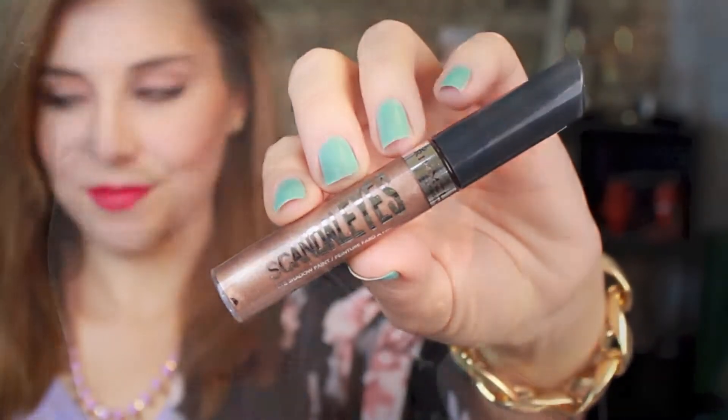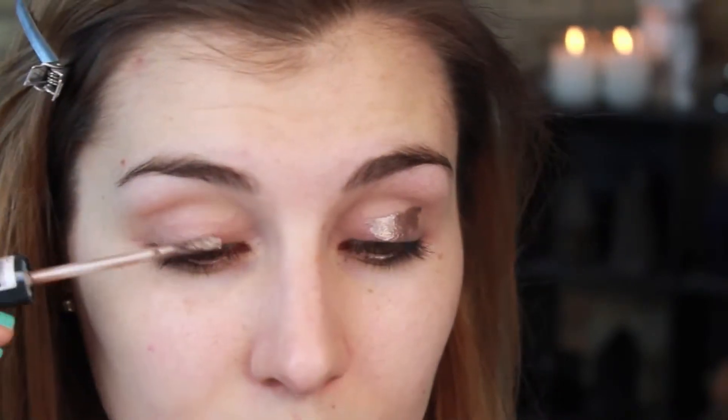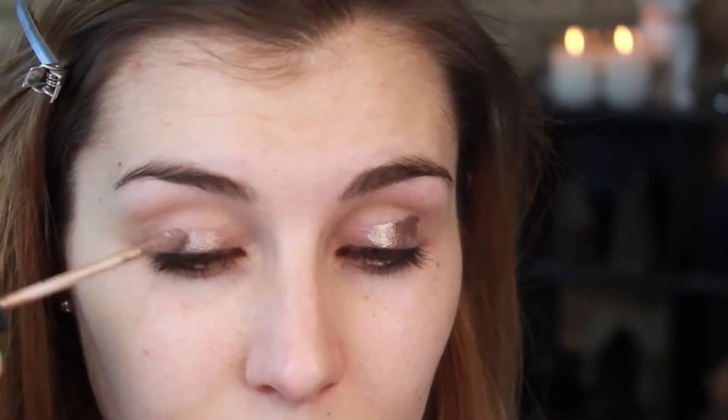First I'm starting out with a little bit of a color primer. This is an eyeshadow paint in the shade Chestnut Taupe and I'm applying that all over the moving part of my lid and just using my finger to blend it out.